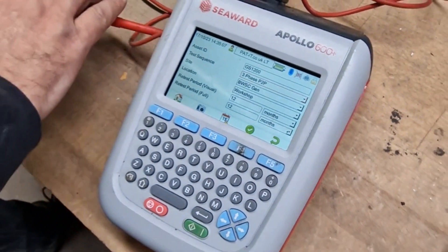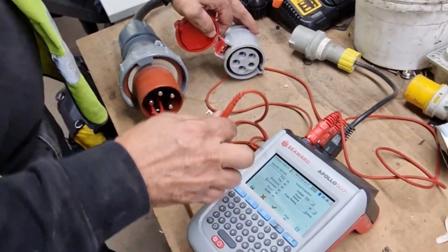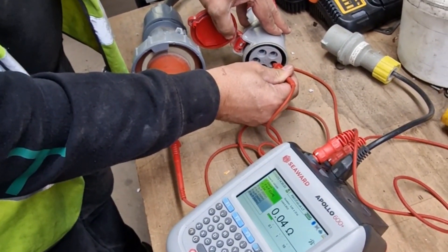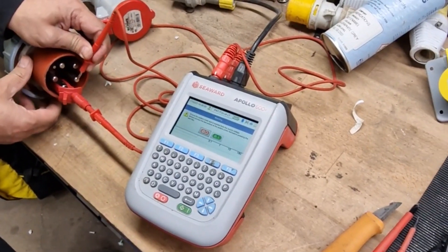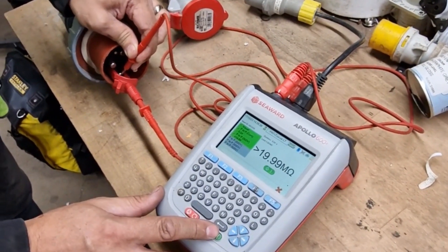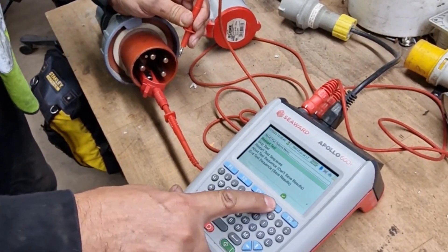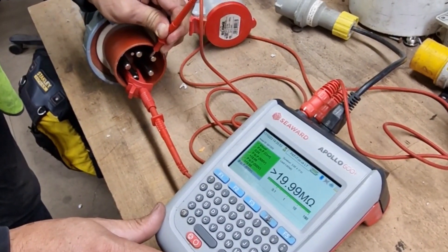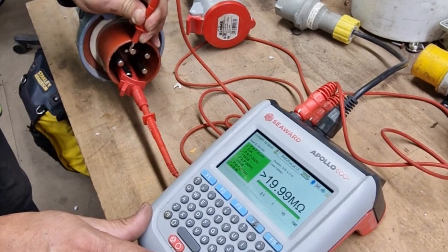You'll need your crocodile clip for this. Attach that to your earth pin, and then your other probe — you can put that on the earth socket for your earth continuity. All good. And then we can go through and test all the phases. For the purpose of demonstrating that it can fail, I've put it on to show that it can fail if there's any leakage across to earth. So I continue across the rest of the phases, and if there is any leakage across to any of those phases from the phases across to earth, then obviously it will be picked up, and we can action any failures off the back of that.